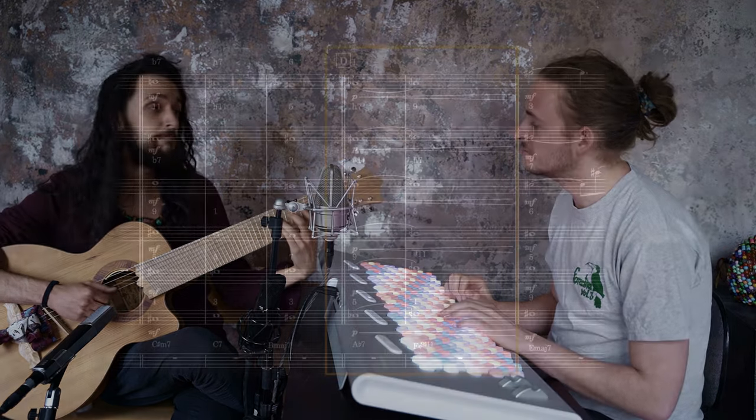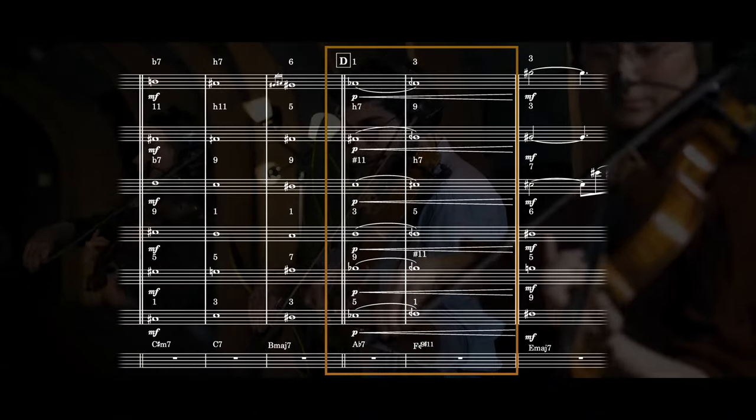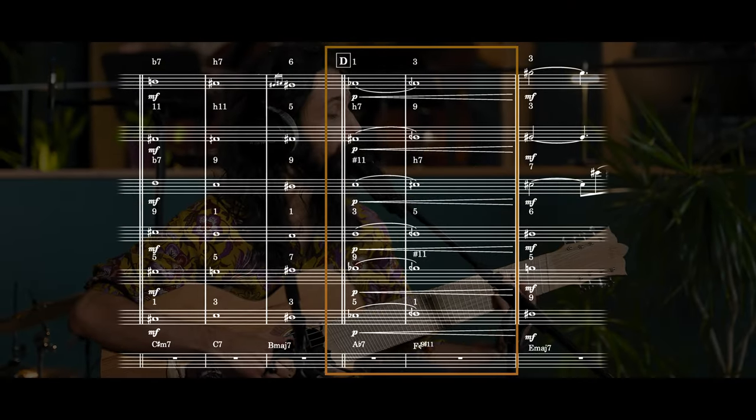I really like how the F-flop overtonal chord has this ambiguous tritone sub-E ring to it, which builds up expectation. And it's just a very bossa thing to do.